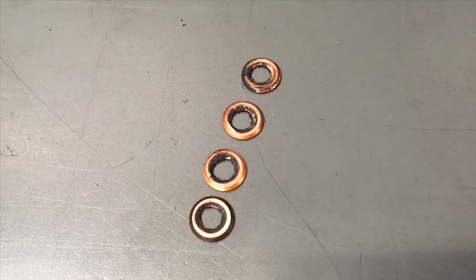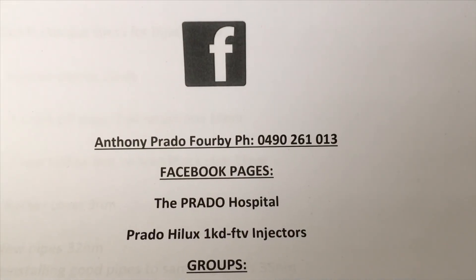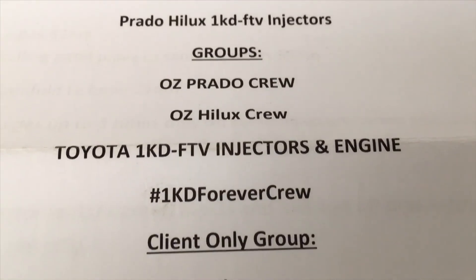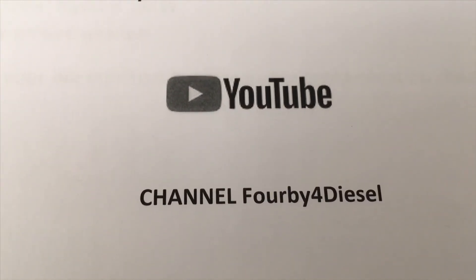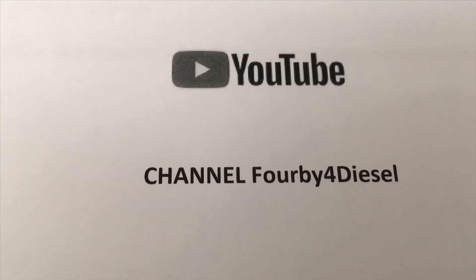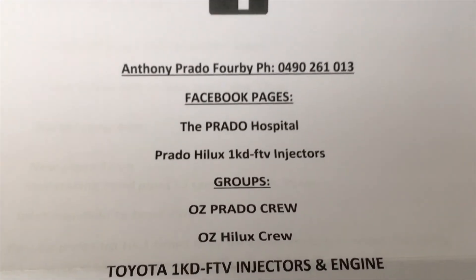I hope you get my picture, guys. Take it easy. Thanks again for watching. These are our pages on Facebook and groups — got some others but they're the important ones. And of course we've got the YouTube channel — subscribe and put your notifications on so you're not missing out on information. We've got lots of information coming your way. Thanks for watching, hope you enjoyed. See ya.